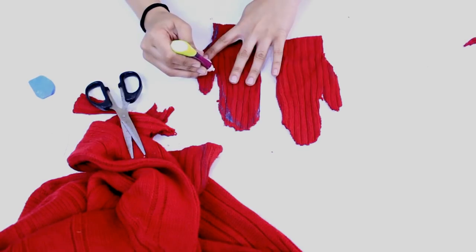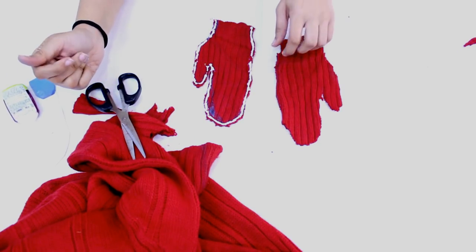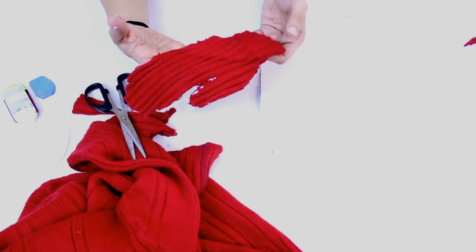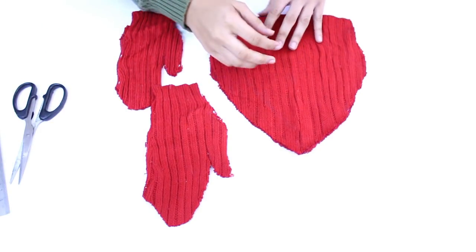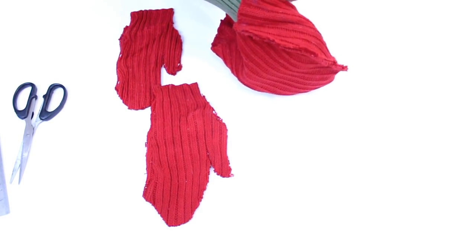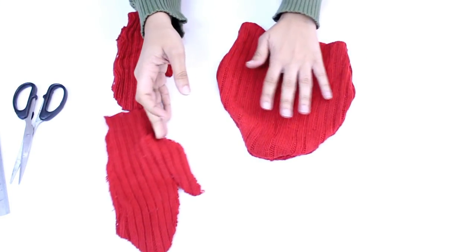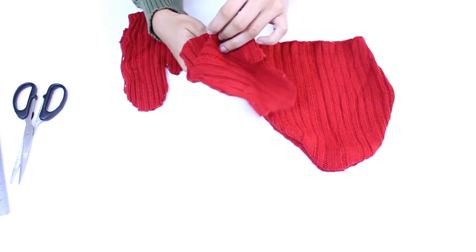Taking the fabric glue, I will be applying it on one side. Just remember that if you are applying it on the inner side, that will be the final side that is going to be shown, because we will be turning it inside out after the glue dries. As it is woolen, I would suggest letting it dry for about 5 to 6 hours for perfection. If you are using needle and thread it is completely instant, and with a hot glue gun it dries up very quickly — it's up to you what you want to use.